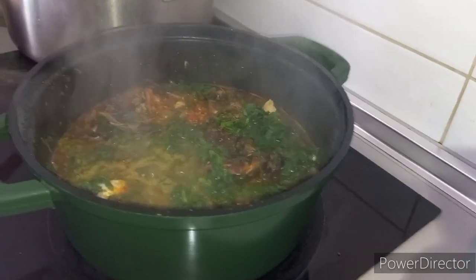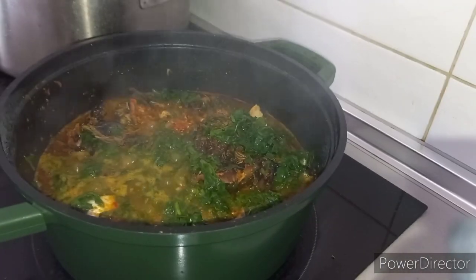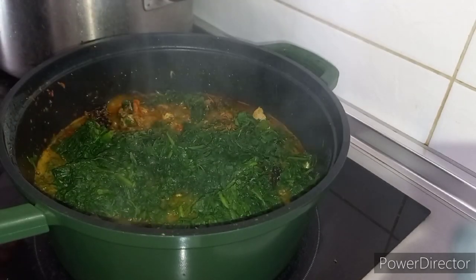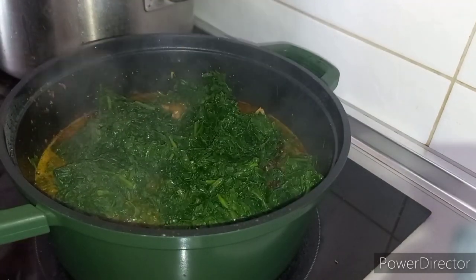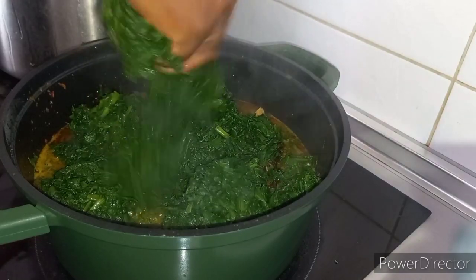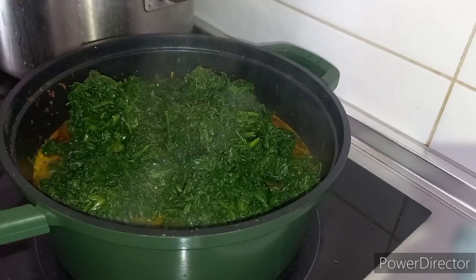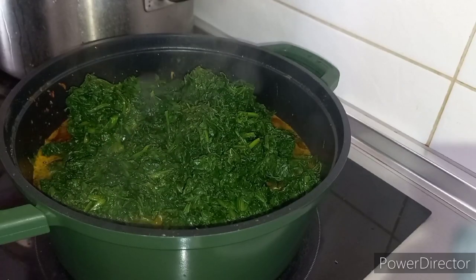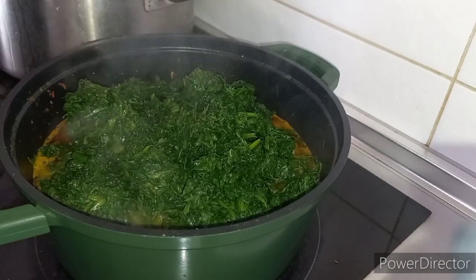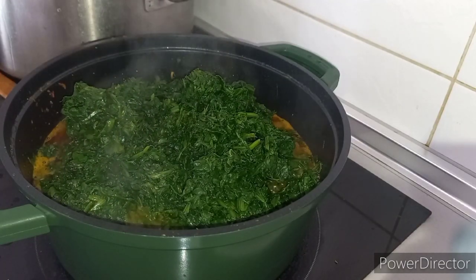While the remaining 4 packs, I steamed them for a few minutes. I am now adding the steamed spinach. I wanted it to look like waterleaf soup. I hope at the end of it, we will get what we are looking for — waterleaf soup.